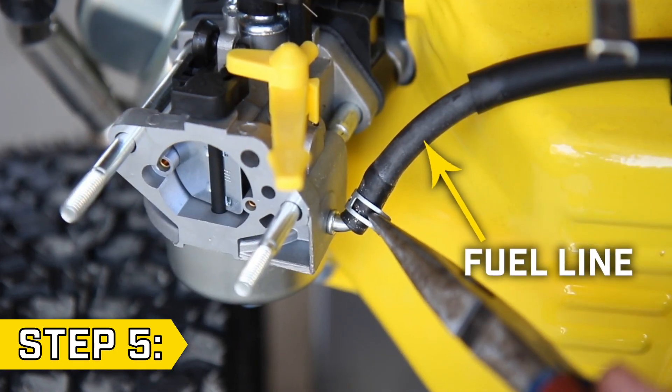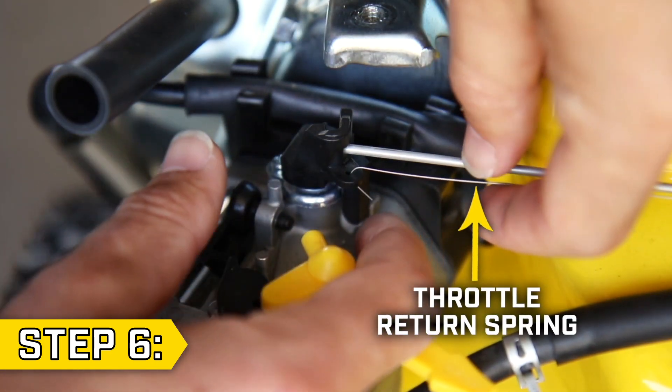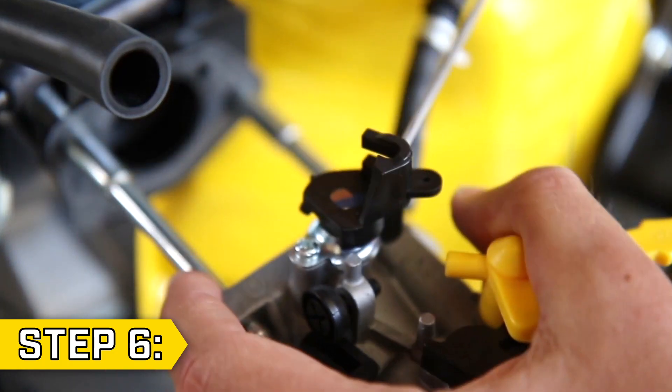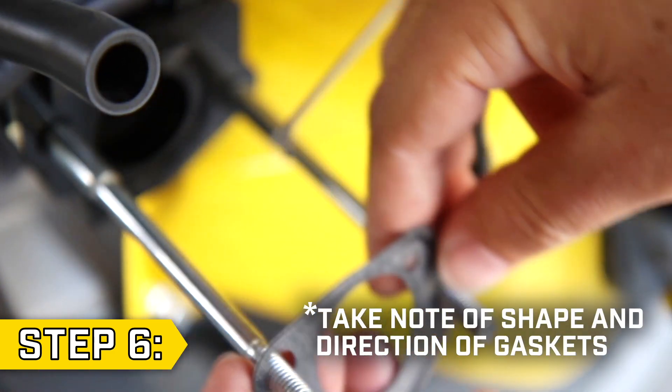Step 5: Use a pair of pliers to loosen the clip, then remove the fuel line from the carburetor. Step 6: Carefully disconnect the throttle return spring. Slide the carburetor part way off the studs. Rotate the pivot arm and lift upwards to remove the governor rod. Then slide the carburetor fully off the studs along with the old gasket.